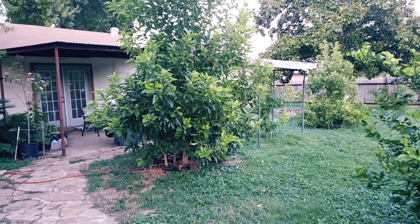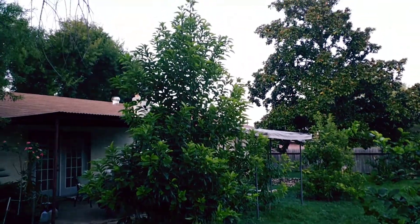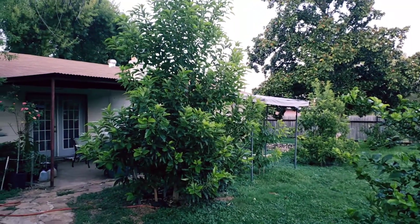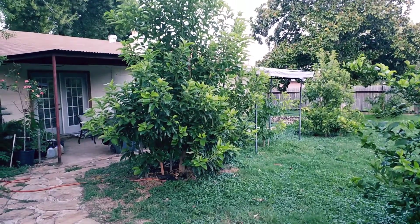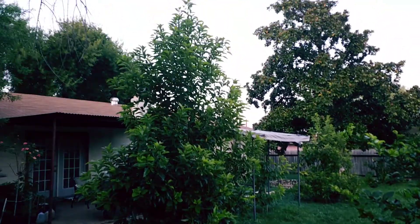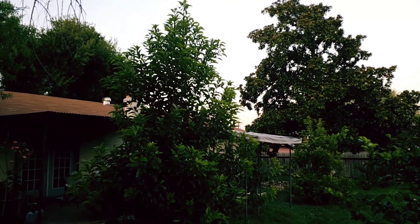We did not get much rain to speak of — maybe over a tenth of an inch. But we got some wind. I just want to give you a little report. It shook most of my fruit off the trees. I just have a couple of fruit left. But we're here at the end of the summer and things have continued to grow.